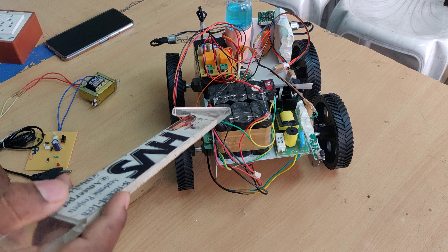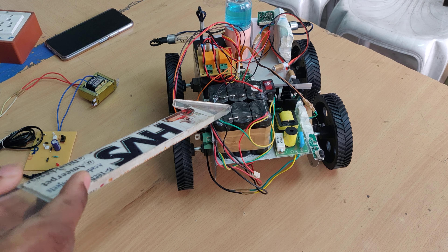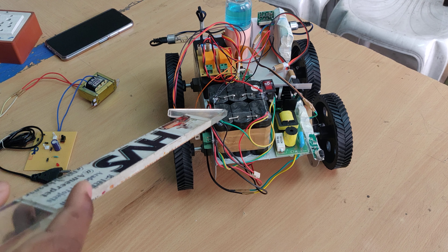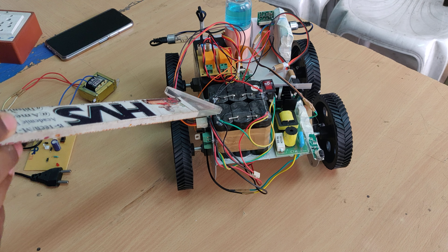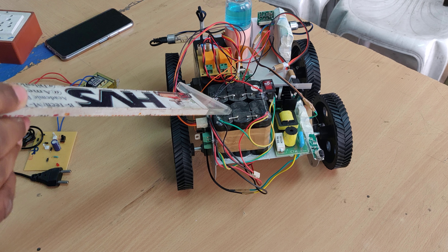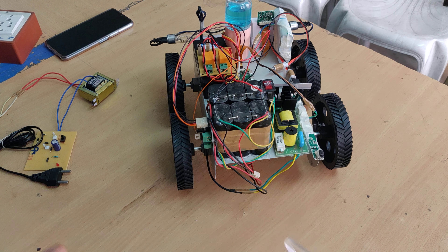The system is provided with 12 volts, 2 amps — 24 watts power supply from a rechargeable battery. Each battery pack consists of 4 volts, 1 amp. Three such packs are connected in series to give 12 volts, and then in parallel to provide 12 volts at 2 amps total.